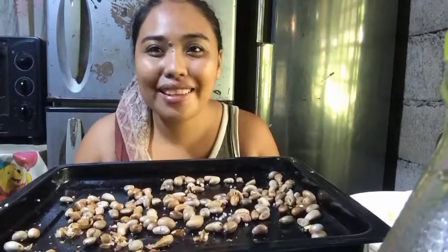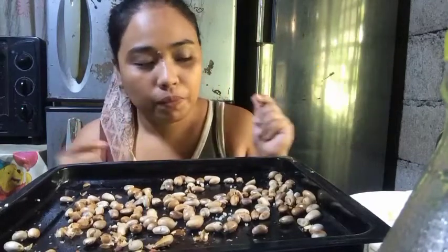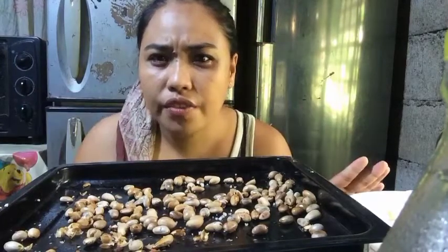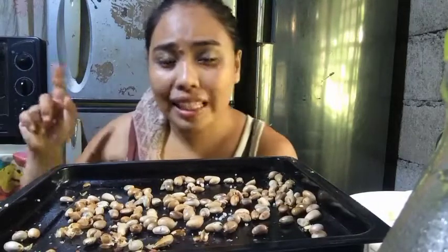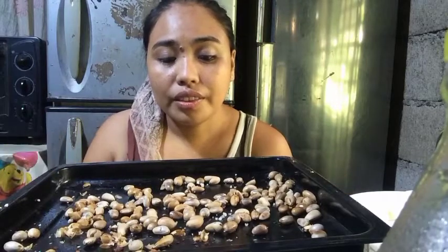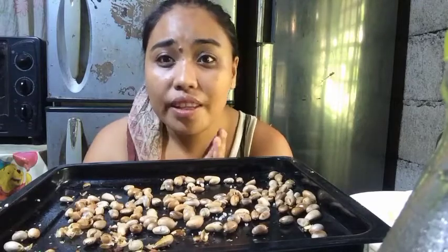If you guys like this video and you can relate to it, give me a thumbs up and help my channel by subscribing down below. Also click the notification bell and select 'All' so you will be updated on my next video. Subscribe to my channel so you're updated on the new videos I'll upload. I'm going to continue eating — thank you for watching guys, I'll see you soon, bye!